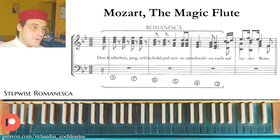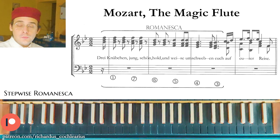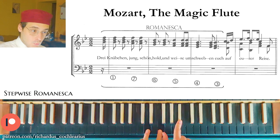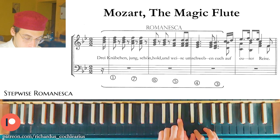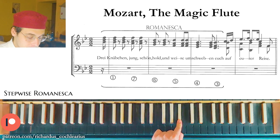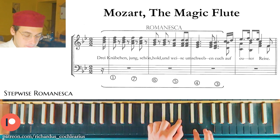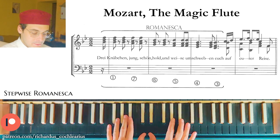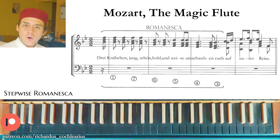A really interesting example is from Mozart's Magic Flute. The particular aspect of this example is that the parallel thirds are not in the top voice; instead, the upper voice has a common note held for two bars and two bars. If we look correctly, this is an inversion — the two upper voices are inverted — which makes it an interesting particular Romanesca.